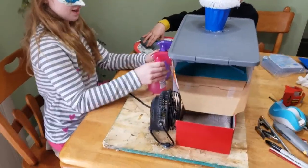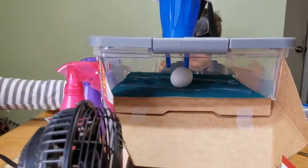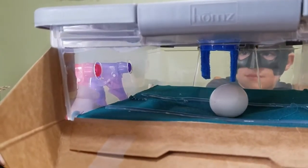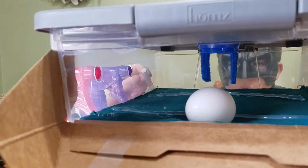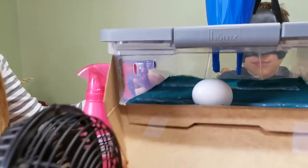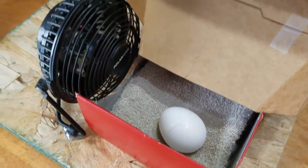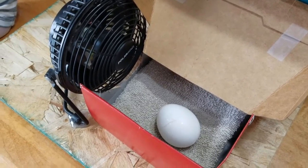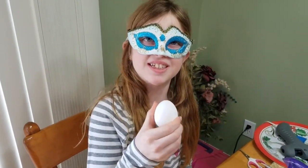We have everything ready — we have our fresh water and our soapy water filled up and in place. Let's try this. Down here. Now I spray the soapy water. Let's go to the rinse. Now we're going to install. Turn the fan on and let's go to the drying station. It'll take a little bit to dry. There we go! A perfectly washed clean egg.